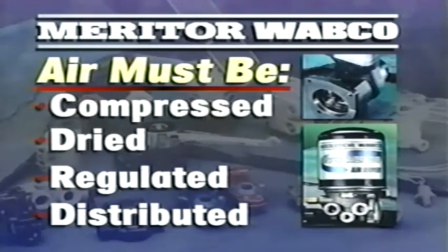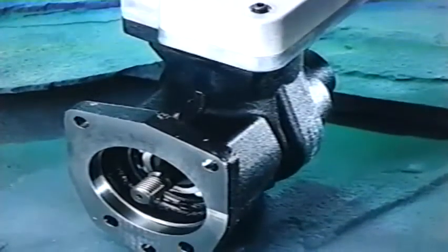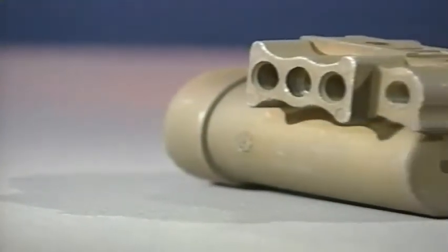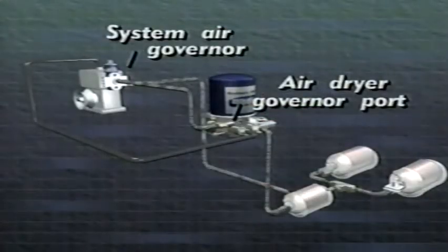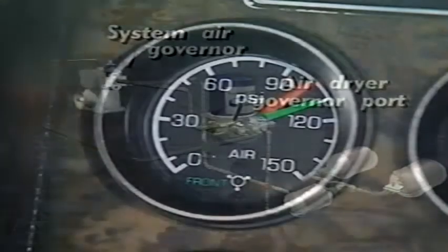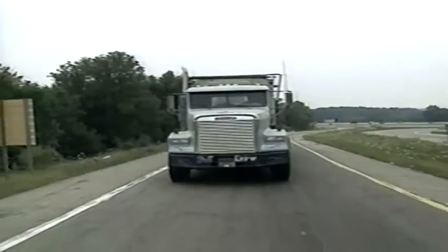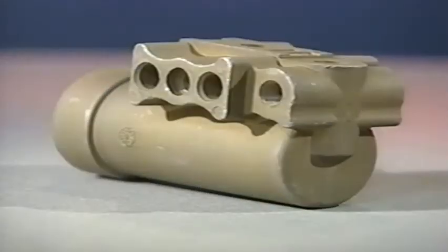All these systems rely on a sufficient supply of air, and the air must be compressed, dried, regulated, and distributed for your brakes to work properly. The heart of the supply system is the air compressor, driven by the tractor engine, which supplies the compressed air that operates the brakes. A governor controls compressor output by cycling it and keeping the system air pressure within a predetermined range, normally between a cut-in pressure of 105 psi and a cut-out pressure of 125 psi.